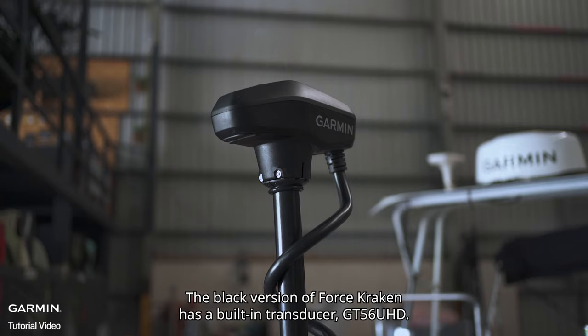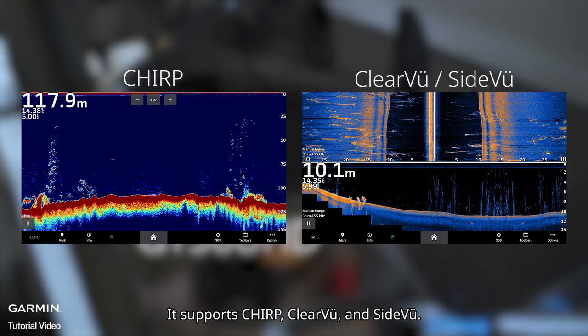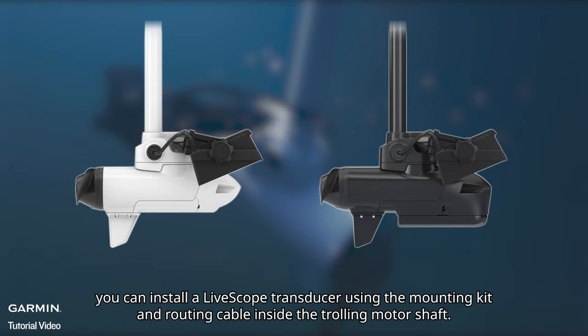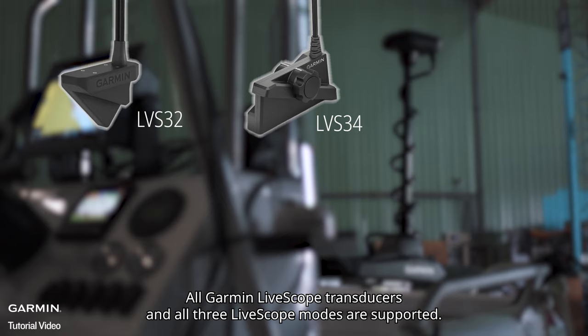The black version of Force Kraken has a built-in transducer, the GT56UHD. It supports CHIRP, ClearVü, and SideVü. For both black and white versions, you can install a LifeScope transducer using the mounting kit and routing cable inside the trolling motor shaft. All Garmin LifeScope transducers and all three LifeScope modes are supported.